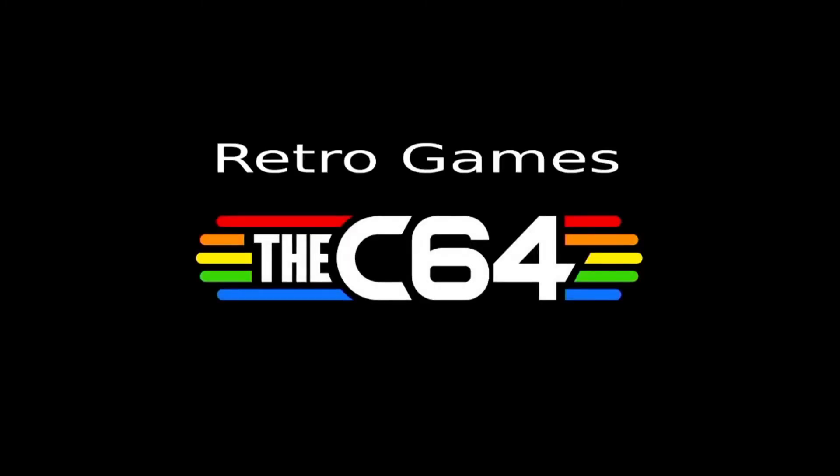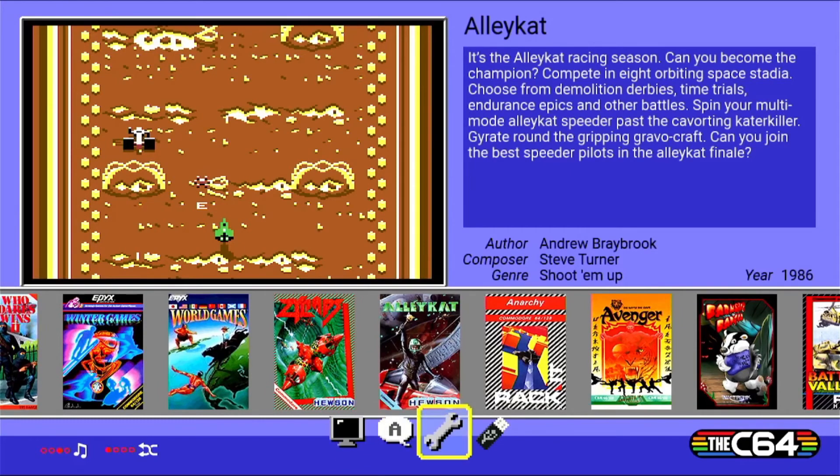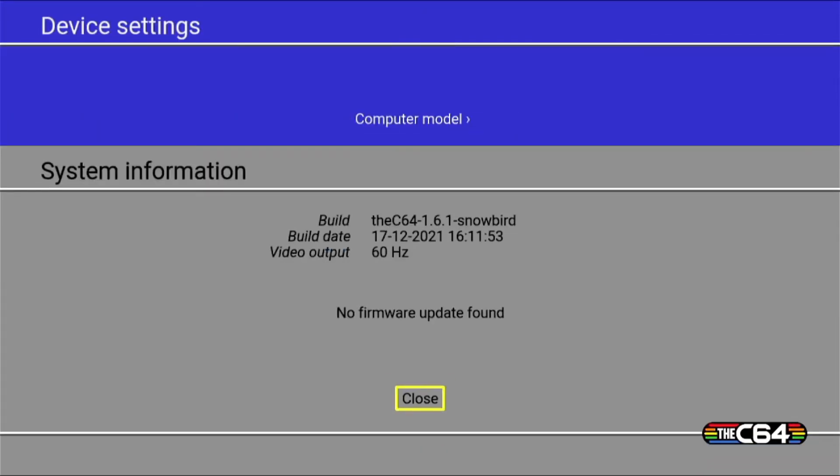This update is happening in real time — it does not take long to do. Once it's complete, it will go through a reboot cycle. Verify the firmware upgrade was completed successfully by returning to the system information page. Now that the update is complete, enjoy all the latest and greatest updates.